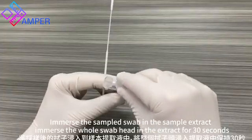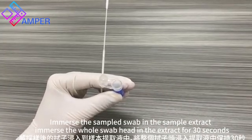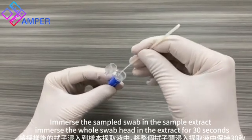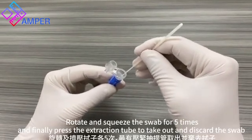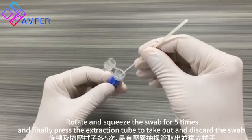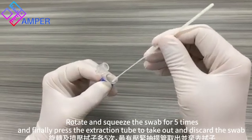Immerse the sampled swab in the sample extract. Immerse the whole swab head in the extract for 30 seconds, then rotate and squeeze the swab 4 or 5 times. Finally, press the extraction tube to take out and discard the swab.